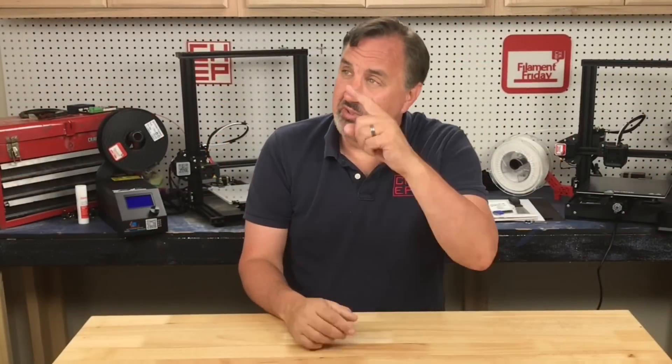If you like what I'm doing here, maybe check out some of the other videos that are popping up, and if nothing else click on that CHEP logo and subscribe. I'll see you next time right here on Filament Friday.